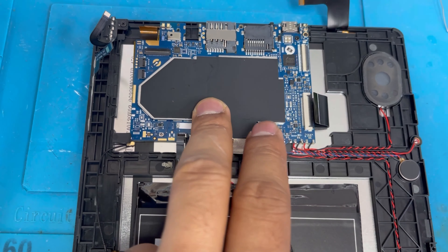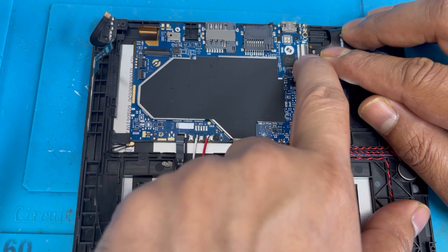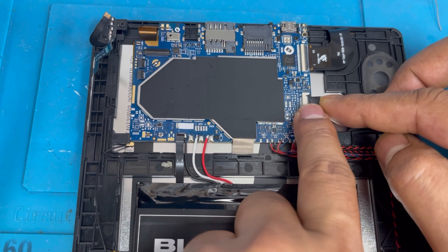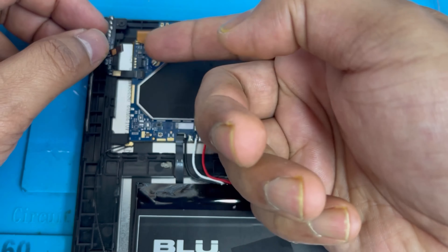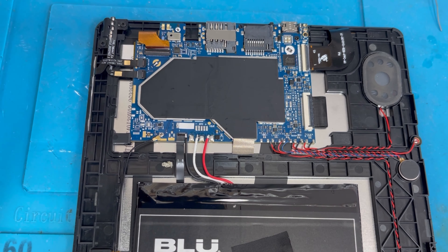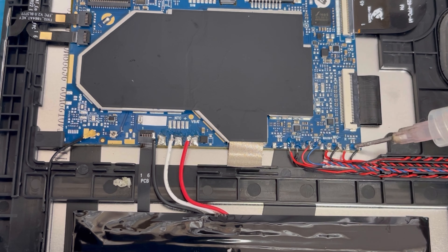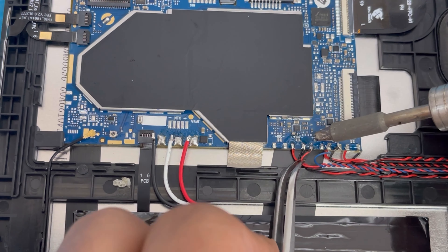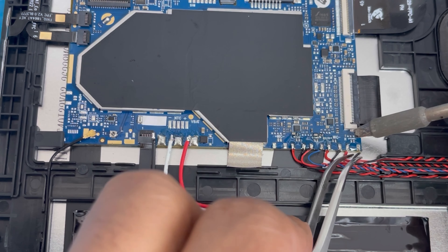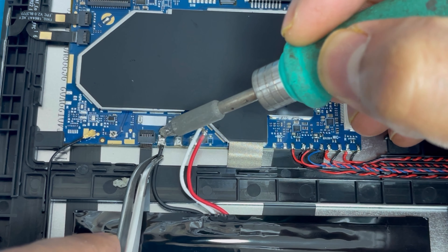Now it's installed. We're gonna put back the three screws. Now connect the touchscreen connection and the LCD connection. Put back all connections — everything we removed. There is the antenna line. Put back all connections and apply some flux — it's easy to connect when you apply some flux and heat. Here also we need to apply some flux. Easy to melt the solder.